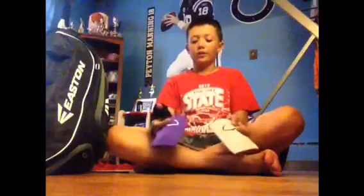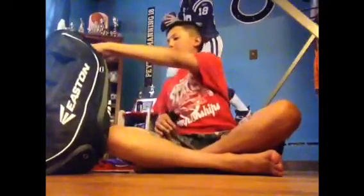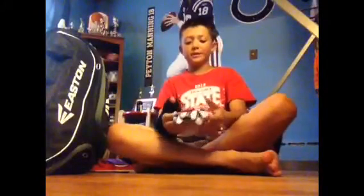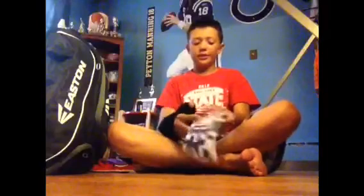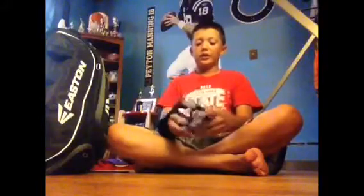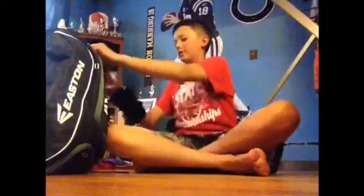I also keep my two Evo Shields in here — they're both molded to my hand. I'm gonna use the white one for fall ball and save the other one for JV spring baseball. Then I have my batting gloves. I don't need two pairs. These batting gloves are very nice — the grip is nice, they're comfortable, and they look great too.